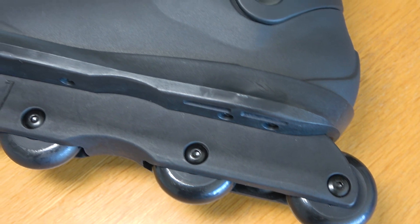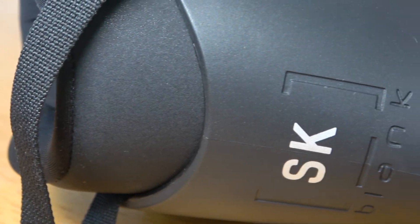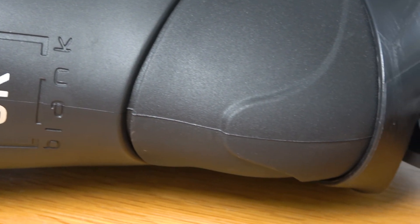I think these stand out above a lot of the competition just because of how polished they are. It's very rare you get a skate out of the box that is this quality from liner to bearing, and that's why it's very easy for me to recommend these skates if you're thinking about getting them. If you want to see them in action, check out my first impressions video.